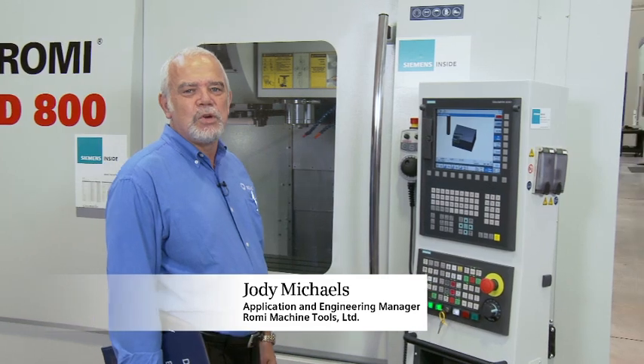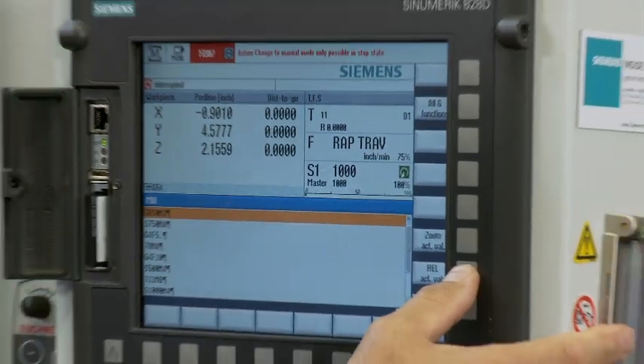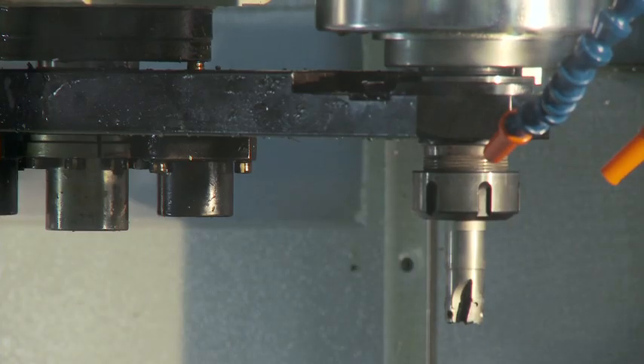Romy was the first machine tool builder in the U.S. to offer the new Siemens 828P controller. The mid-range control brings a unique dual capability to our new D800AP vertical machining center.